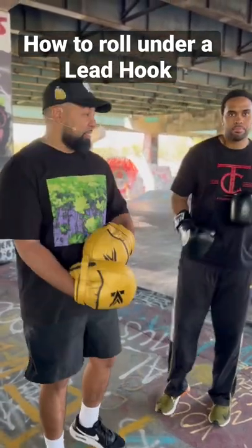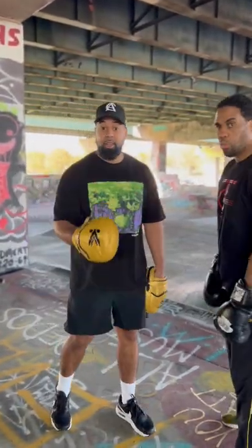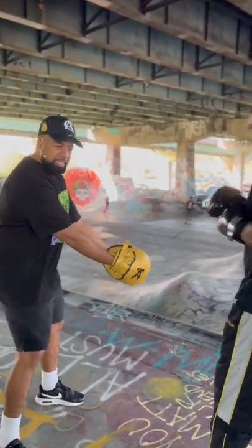What's going on guys, your boy Coach Anthony and of course none other than Fast Eddie Chambers, and we're gonna teach you how to roll under a lead hook in less than a minute. This could also be considered bobbing and weaving for those of you who use different boxing terminology.